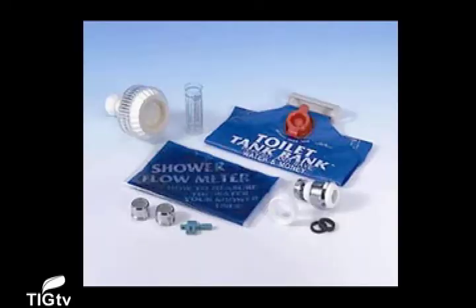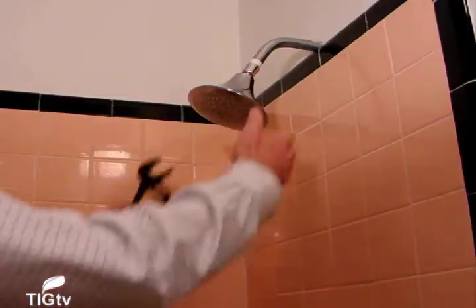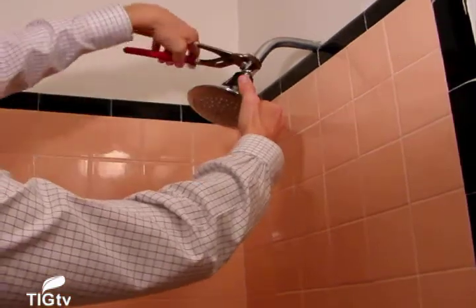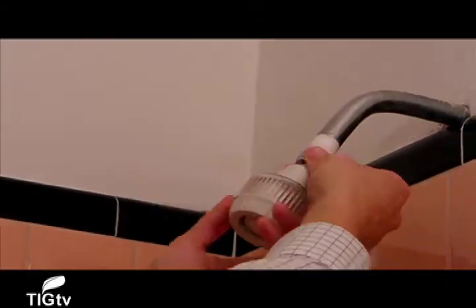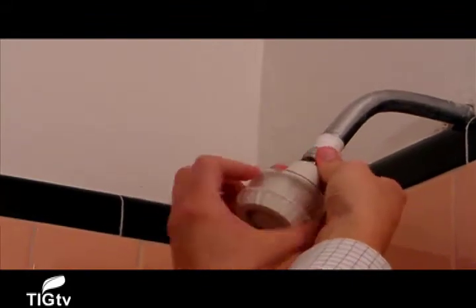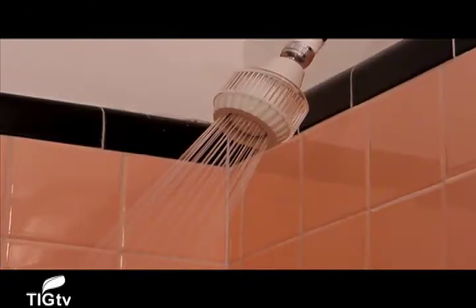Hi, this is George Guerra, editor with ThisIsGreen.com. Today we're going to be looking at Niagara's Indoor Water Conservation Kit. The kit comes with various attachments for your kitchen and bathroom that will save a significant amount of water. I was most impressed by the kit because with just a few minor changes to our shower and faucet heads, we were able to save an estimated 10,000 gallons of water per year with minimal effort.